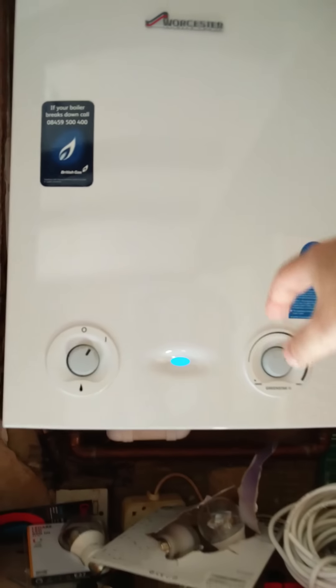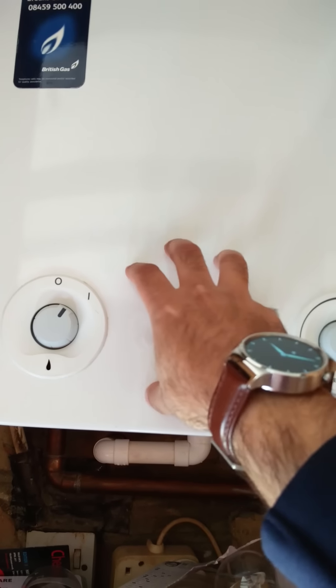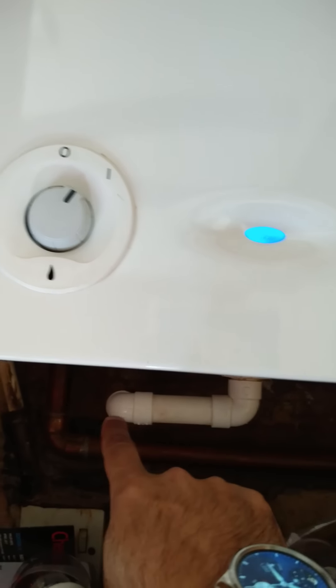This is a condenser boiler, so all the condensation is stored in a little condenser box at the back. When you take the cover off there's a little plastic box behind here, and this is the pipe that the water comes out from, then out the wall and into the drain.